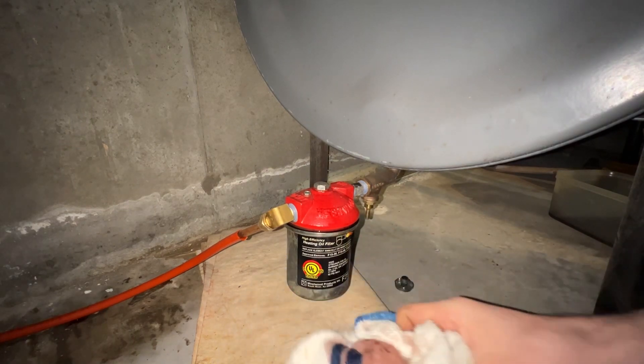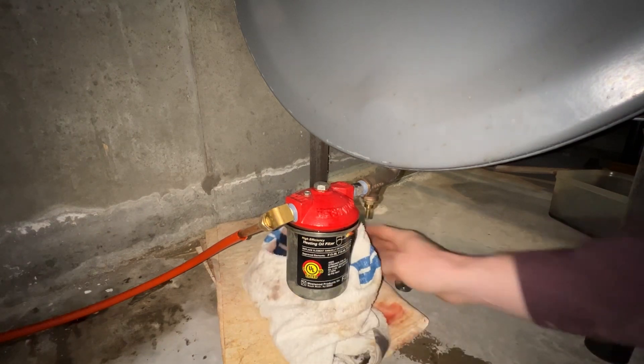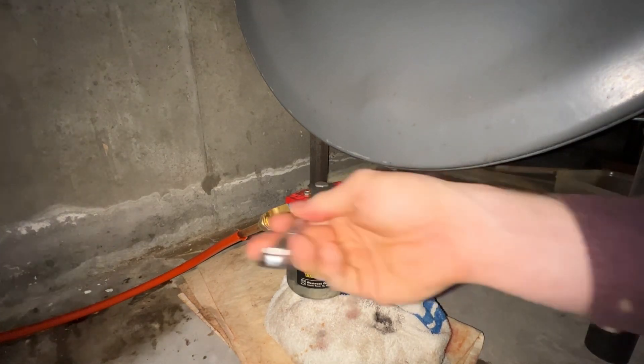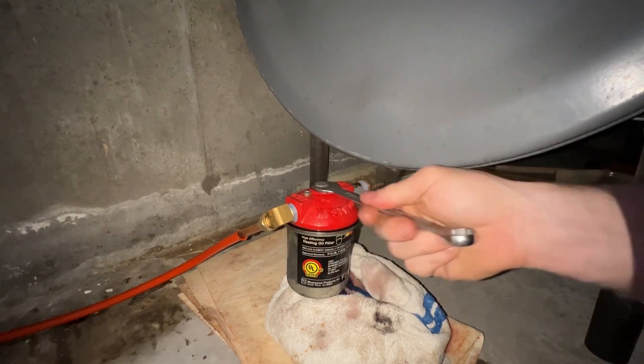Remember, the firematic valves are reverse threads, so when you take that nut off or put it back on it's the opposite of what all nuts typically are. So instead of lefty-loosey, it's righty-loosey and lefty-tighty.